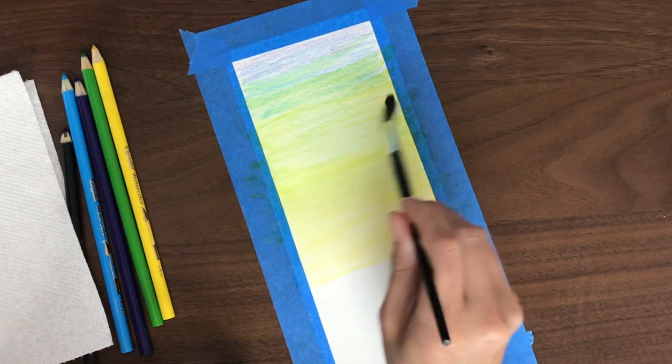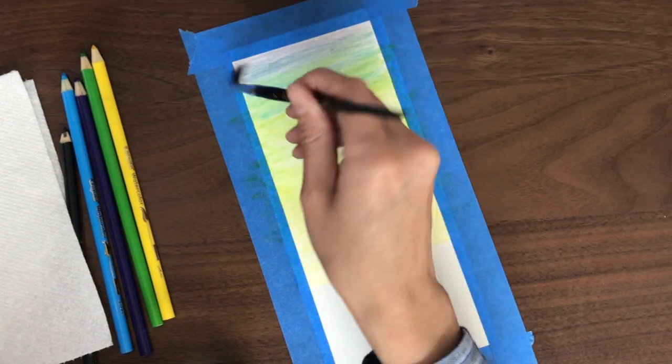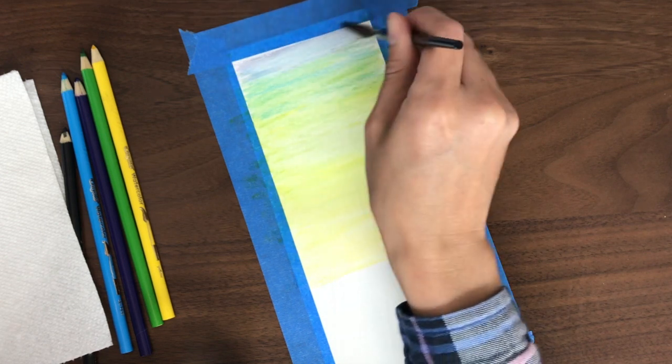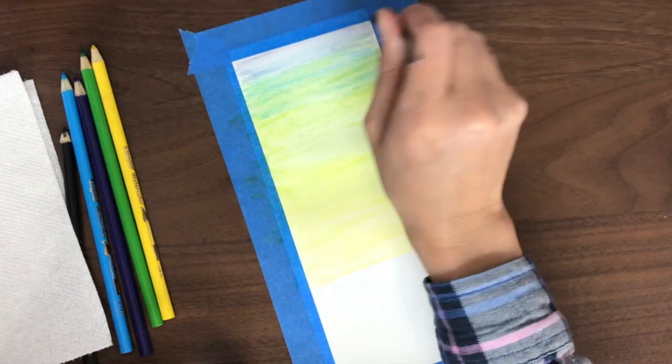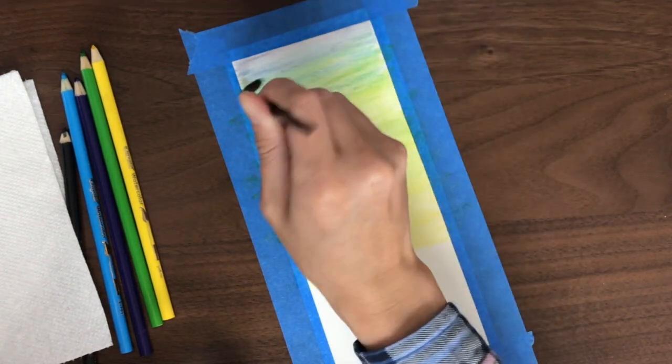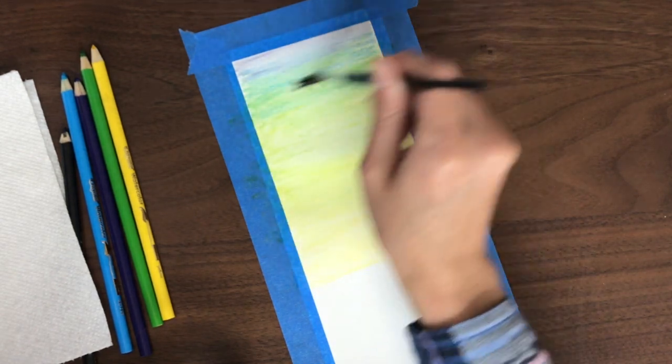You'll want to be careful about using too much water because it can start peeling the paper off, but you do need the water to blend in the colors. And if you have too much water, you can just use a paper towel to dab it off.